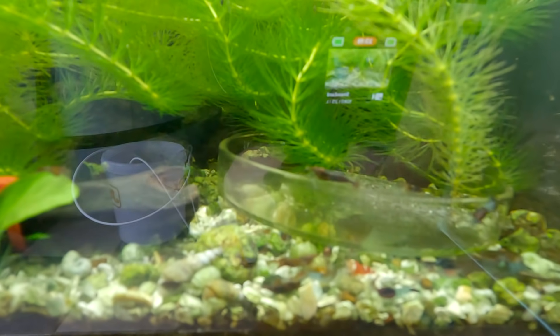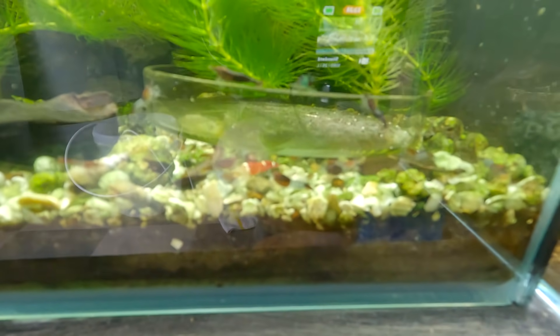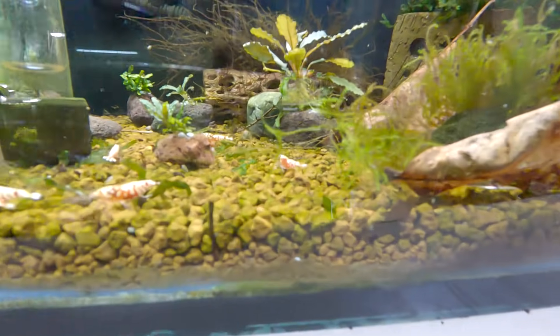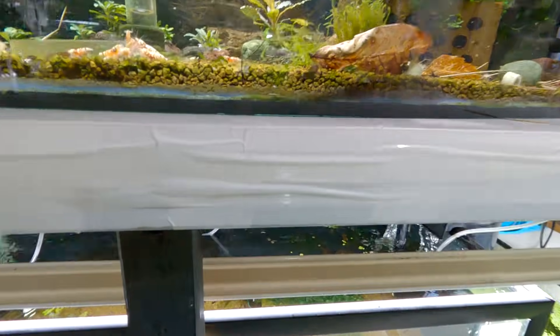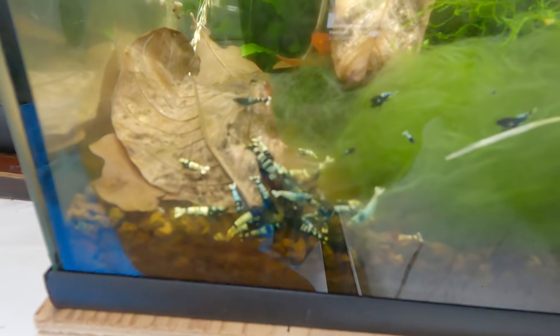I think I fed these guys yesterday. These are my little neocaridinas that I made myself — you can see the Santa super crystal red, but it's not technically a Santa because it has two white dots on the tail. The shrimp seem to really dig this food actually. I'm going to show you from a different angle as well, because I'm always aware I'm showing you from up high — I should be showing you like this, maybe about 10 centimeters back.